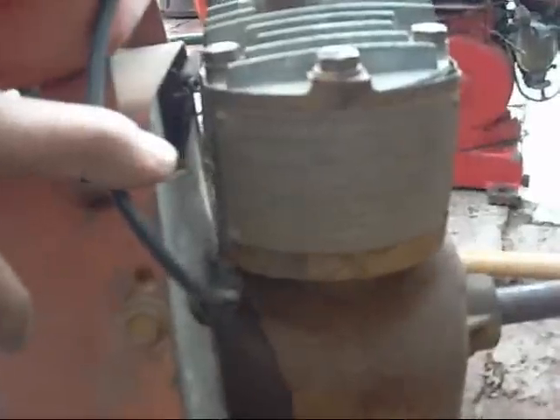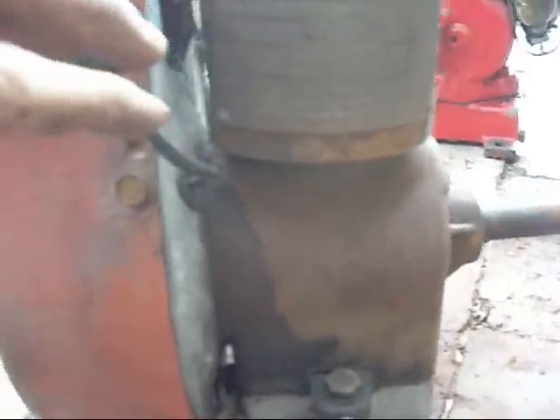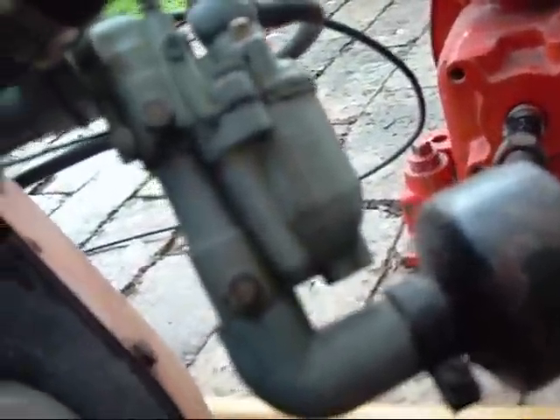This one here is a Suffolk Iron Foundry, 1920, Stowmarket, Suffolk England. Engine type 75G14, 4-stroke obviously, with an old Zenith Carburettor Type 13TA.